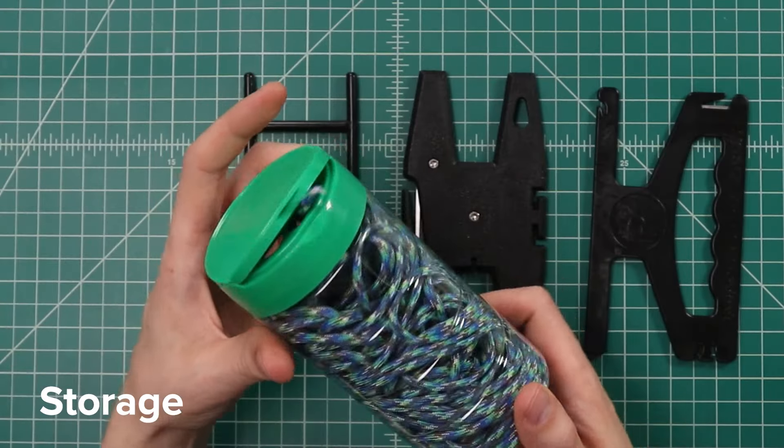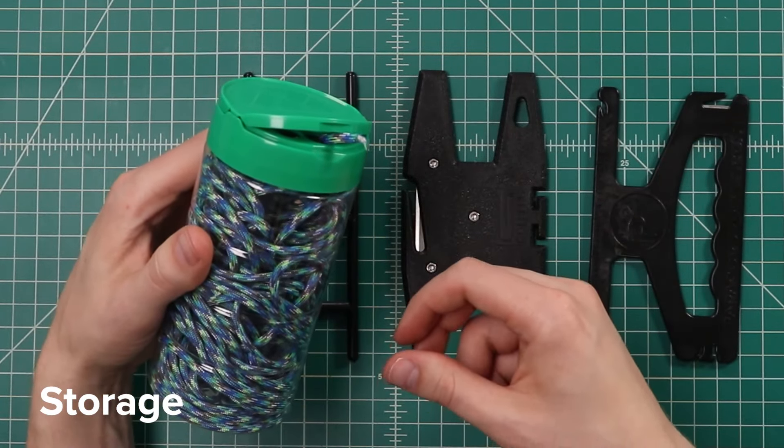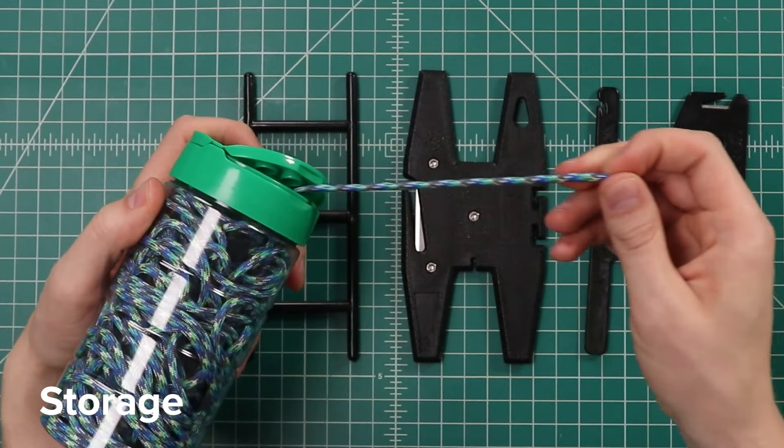Lastly, we have paracord storage options — there's an infinite number of options for this. A lot of people end up doing DIY jobs like this parmesan cheese container. Basically, it's just a stuffed jar — you stuff the paracord in with a single strand, so it comes out the same way. That's a great option if you just want something on the cheap.